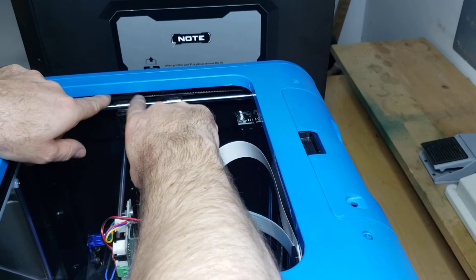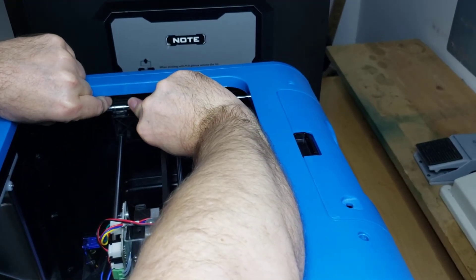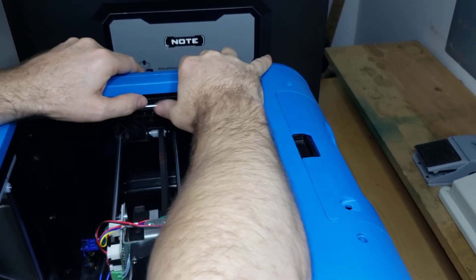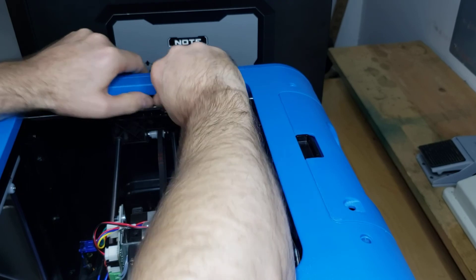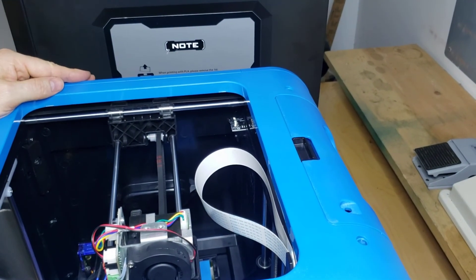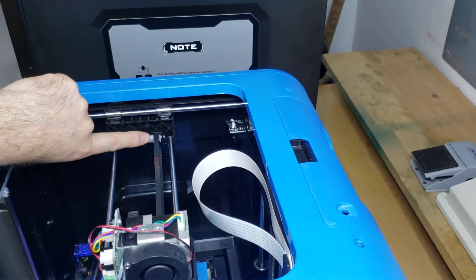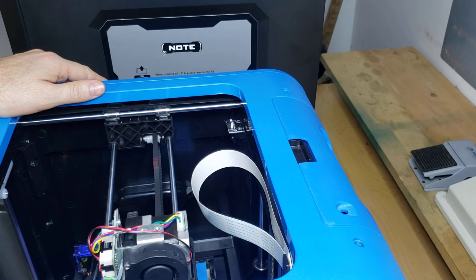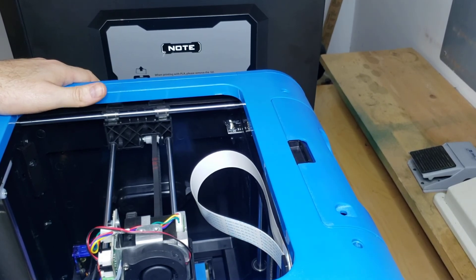There are some videos on running test prints and making sure your axes are square, because if you don't have them completely square and you try to print a square object, it's not going to print square. Make sure you get those lined up properly when you put it back together. That is how to take off and put back on the y-bracket on the Finder and the Inventor 2. I hope this helps for replacing your y-bracket — if you like the video, go ahead and give a thumbs up, thank you.